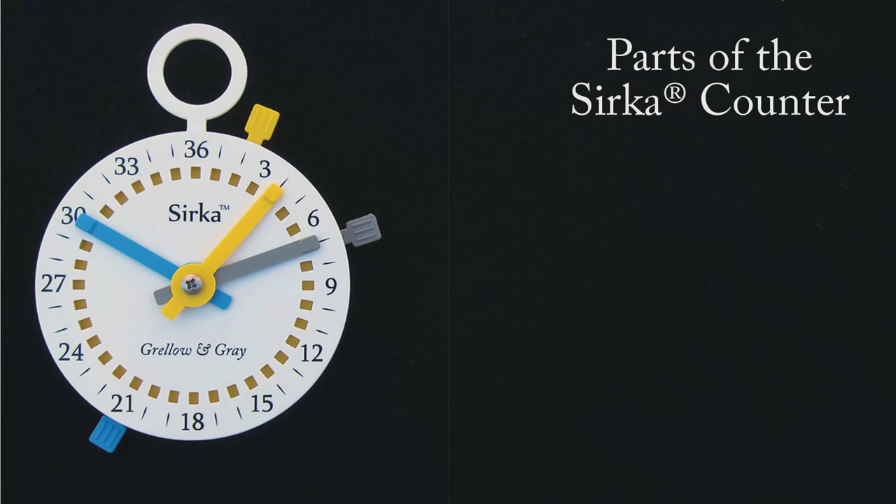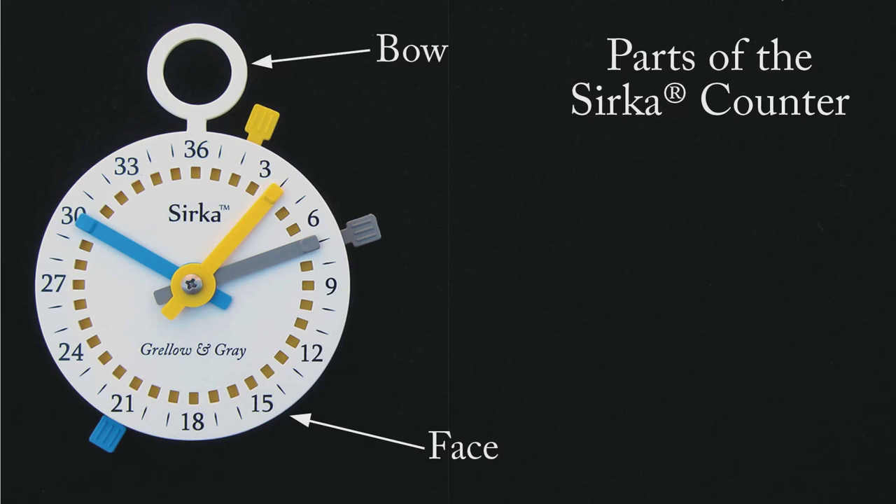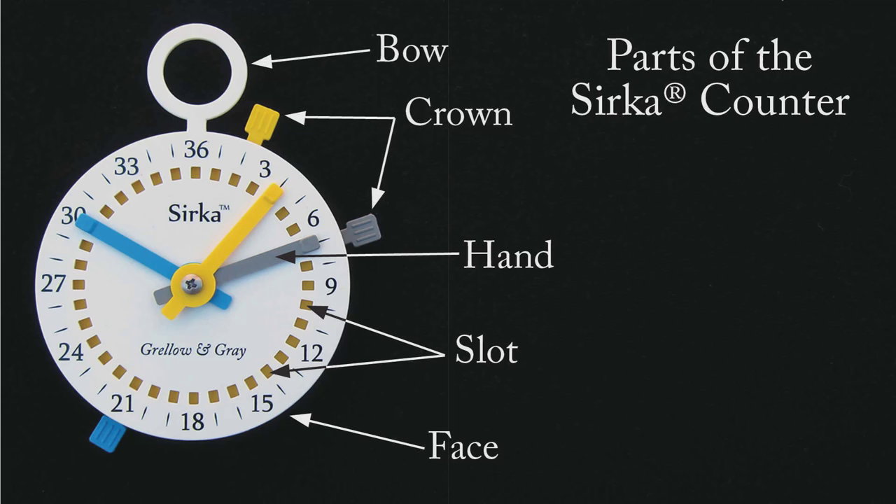But first, a little introduction. This is the Circa Counter. We named its parts after the parts of a pocket watch. So this is the bow, this is the face, these are the crowns, and these are the hands.